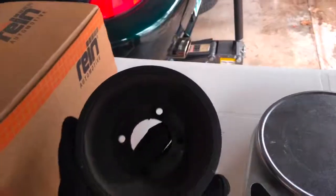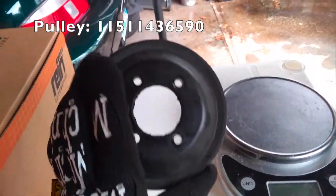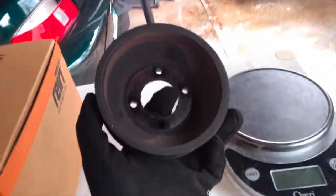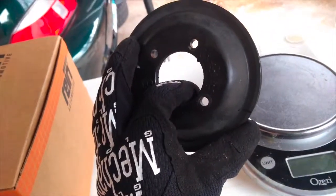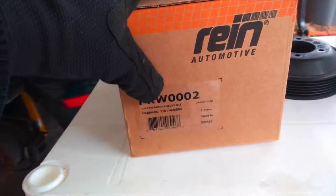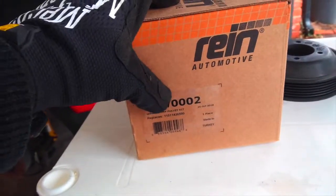I'm going to go ahead and unbox this right now and compare it to the original pulley that came off the car. Here we have the original plastic BMW water pump pulley — seems to be in pretty good condition, but BMW does recommend that you replace these any time you replace the water pump and the rest of the coolant system. Here is the replacement kit from Rhine Automotive. The part number is PKW0002, water pump pulley kit.